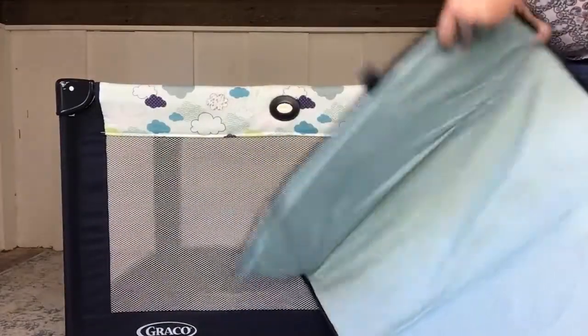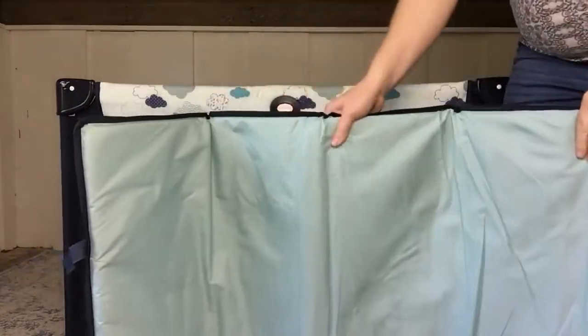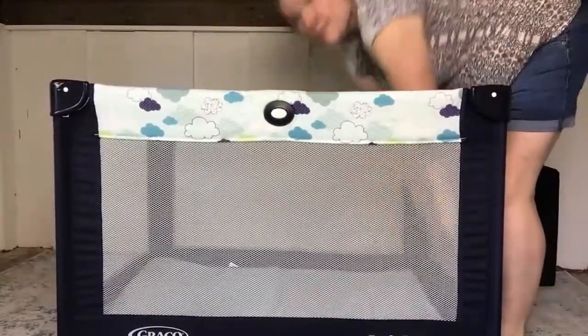The pad does not come with a sheet — you'll have to put that on yourself. Also the pad cannot be changed. You can probably see there are little permanent drool spots on our pad, and it's a bummer that it doesn't zip off and can't be washed. The whole thing just sets in the bottom like that and it is good to go.